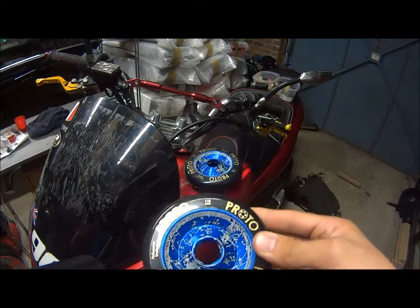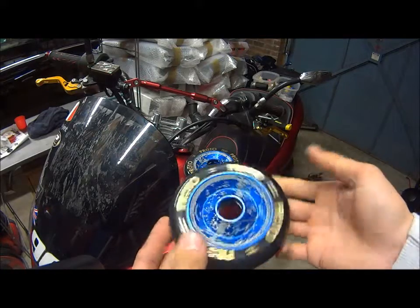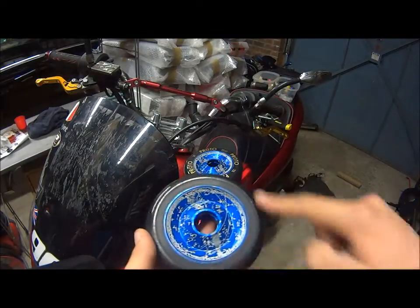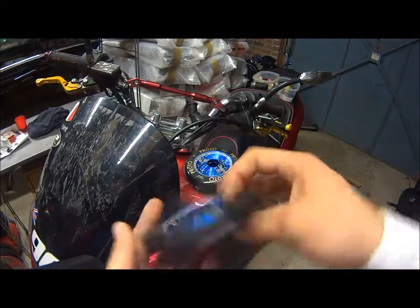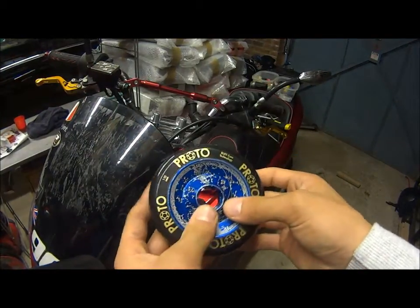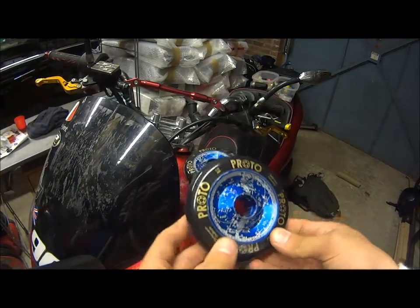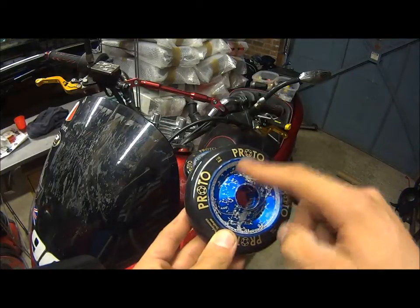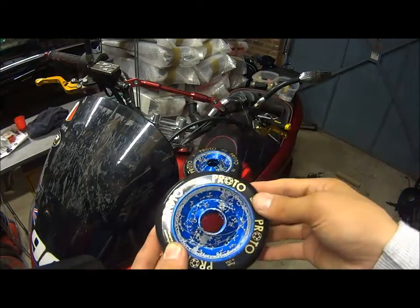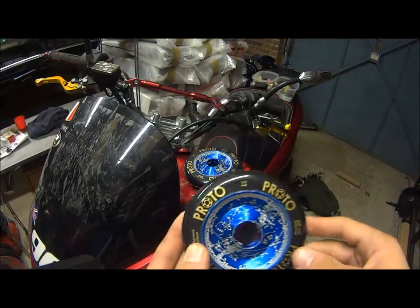Looking at the wheel, it says performance urethane, it's got four Proto logos, buff core, made in the USA, 110mm — nothing on the other side. I prefer the solid cores a lot more than the spoke cores. They look brilliant, especially with the signature design. These are the Alex Steadman Cosmos wheels, and you can see why — it's got all the stars, galaxies, and whatnot on it, which is quite cool, especially with the dark blue.